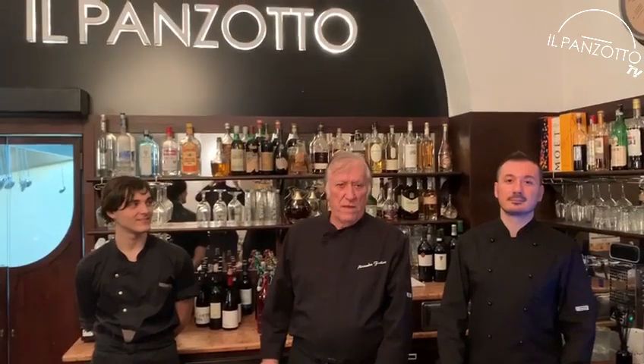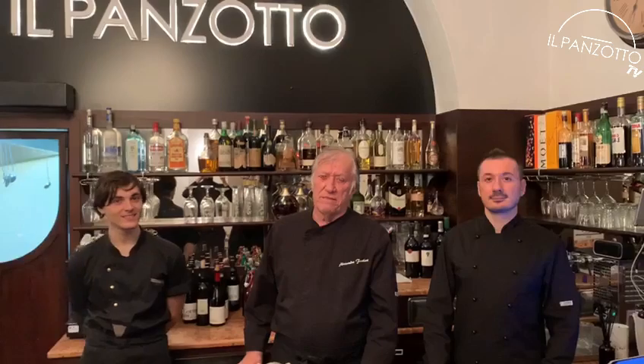Hello everyone! We are at Pansotto restaurant in Rome, 94 Trionfale Street. Hello Antonio! Hello Bruno! Pasta alla Carbonara is maybe the most popular dish of Italian traditional cuisine. Now we will show you how we prepare it at restaurant Pansotto.